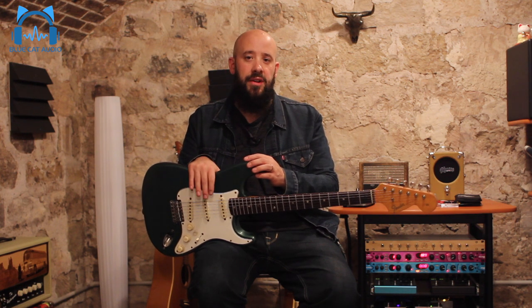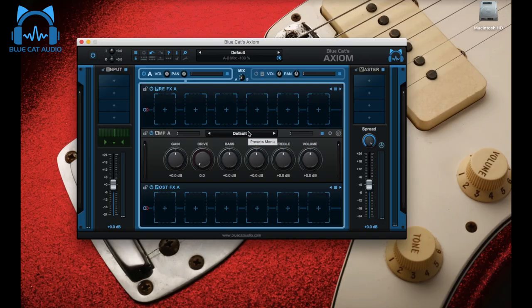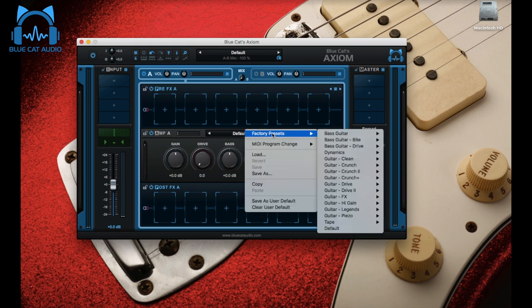The first preset is the clean solo sound that comes from the beginning on the keyboard's background. It is a very, very clean sound — no distortion at all. David Gilmour actually used high watt amps, which are very high headroom amps for that part, a slight compressor, and of course delay and reverb to get some ambience. Lucky for us there is indeed a simulation of a high watt amp among the amps of the Axiom by Blue Cat.